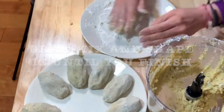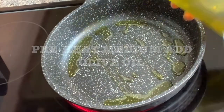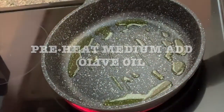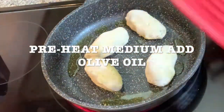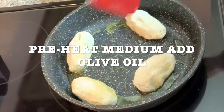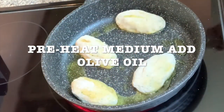Then, you're going to grab a pan. You're going to preheat it at medium heat, and you're going to add your olive oil. Add your patties one by one. You don't want to burn them, so that's why it has to be at medium heat.